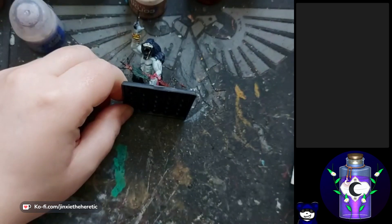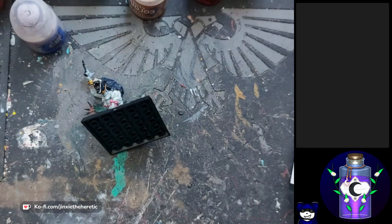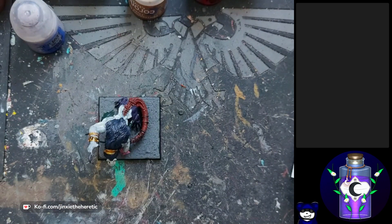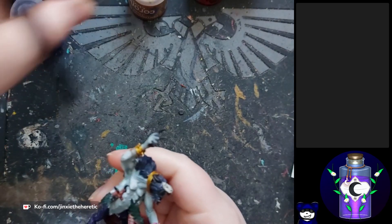Maybe a little bit of detail on the base, we'll see where we get to. It feels like it's been ages — I always say this but it always does feel like it's been ages. I want to stream more often but there's only 24 hours in a day unfortunately. Just trying to reacquaint myself with this model that I've not touched for a week so that I can actually do a decent job of painting it.